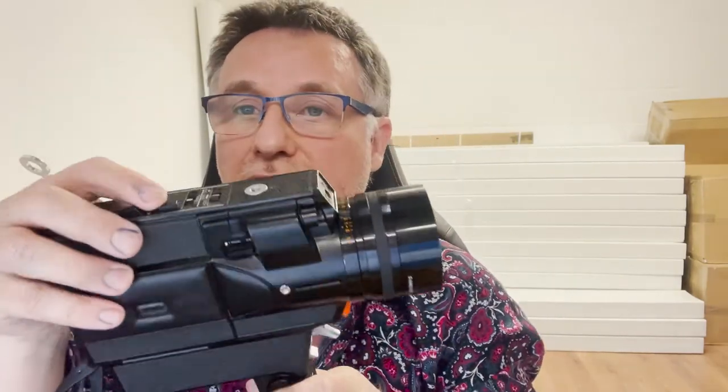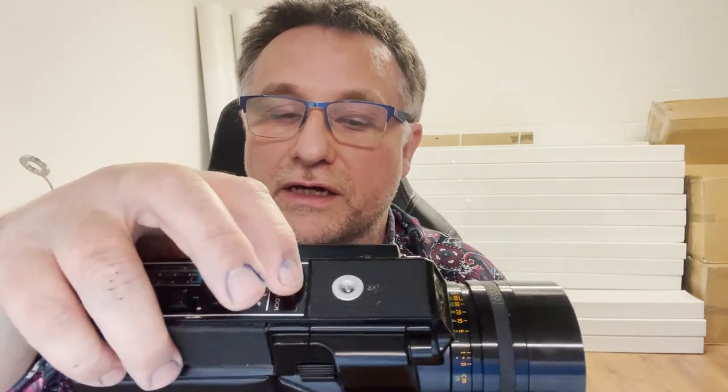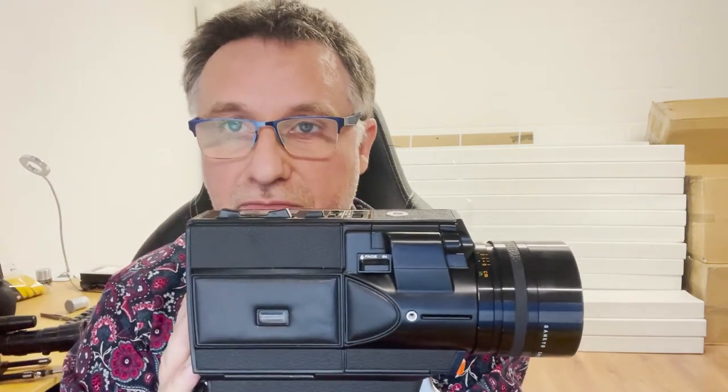The slow motion button is on the top of the camera — 54 frames per second. It has an auto light meter and you can also flip it into manual mode, where you can lock your f-stops using this control. You can see your f-stops through the viewfinder when filming — it goes from f/22 through to f/1.8.